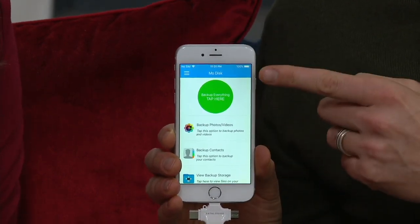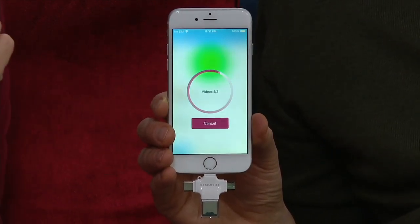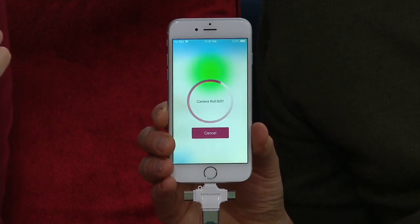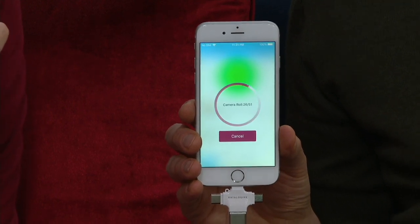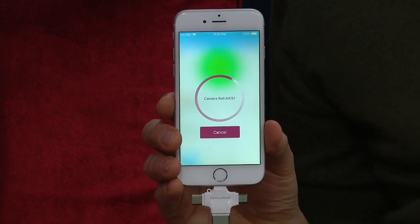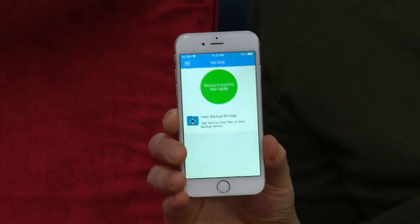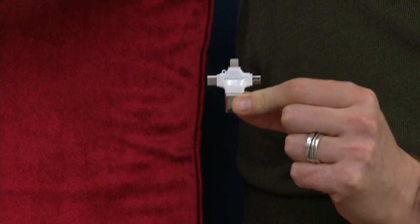I plug the Triple Play in, it opens up the app. Look at the big green circle — 'Back up everything. Tap here.' Guess where you want to tap? Look at that. So what that's doing right now: it's backing up every contact I have on this phone, every video I have on this phone, and every photograph I currently have on this phone. If you want to go dive into it and say, 'I only want to back up these 20 photos or only back up one video,' you can do it individually. But the easiest way is just to tap that big green button. Each subsequent time you back it up, it's not going to back up everything a second time — it just backs up the new stuff. I have 51 photos and two videos. Now, if I ever lose, break, or drop this phone in a tub of water, everything — contacts, photos, and videos — there is a copy right here on the Triple Play.